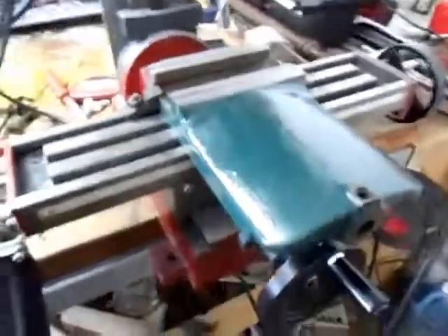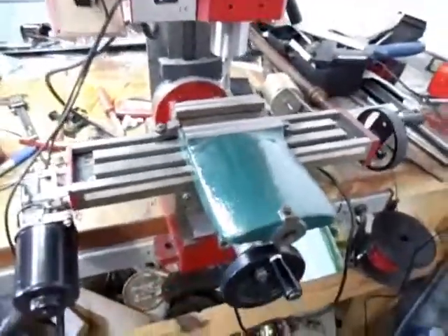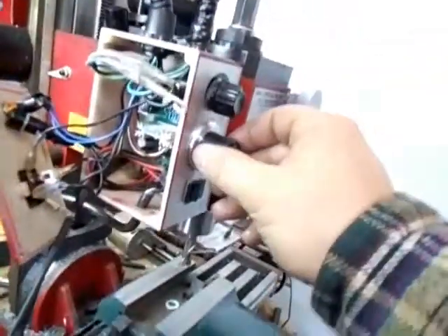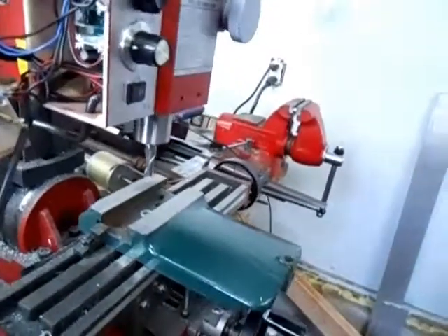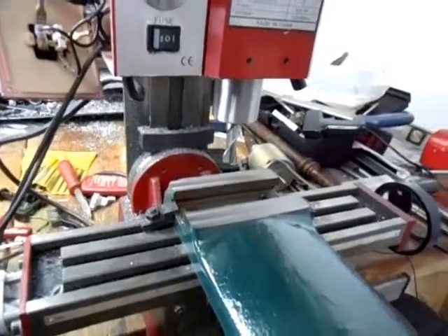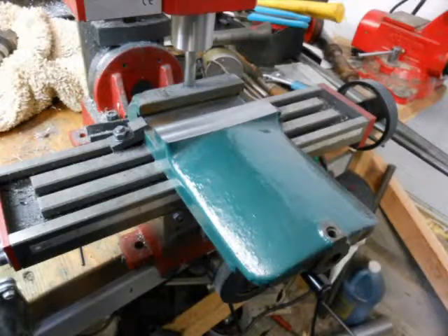I'm really happy — I can do some machining on the mill and actually have a nice power feed. Amazing. Absolutely amazing. I could bring it down to a creep; it works good. So I'm happy. Alright, until next time, thanks for watching. Bye.